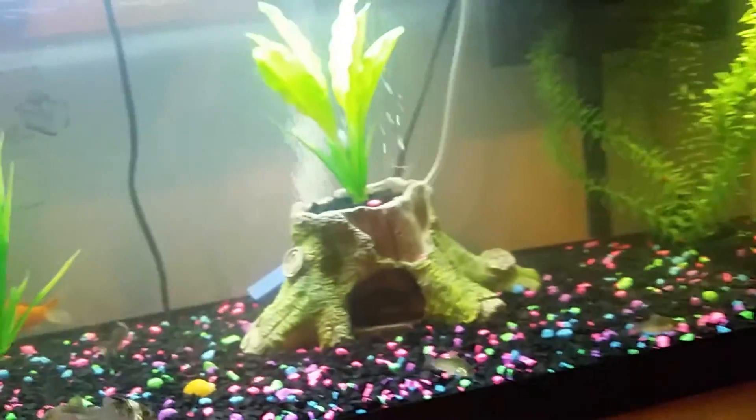Here's the food — there's about half of it left in there. My bubbler and my filter are keeping the whole tank clean and looking good.